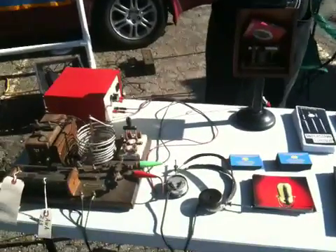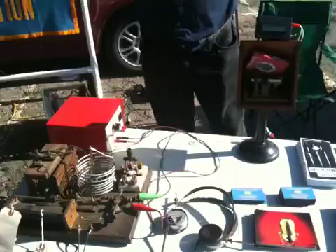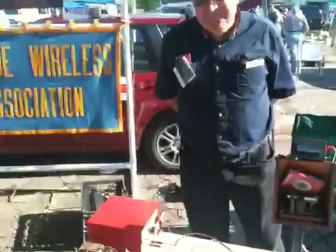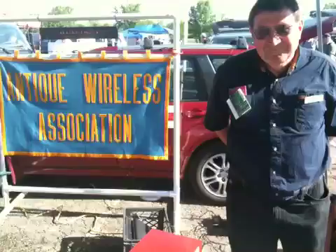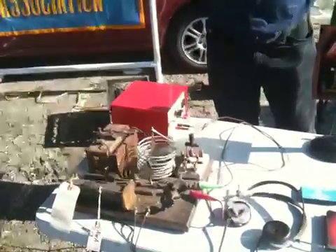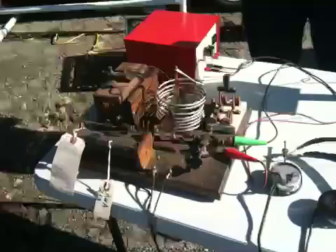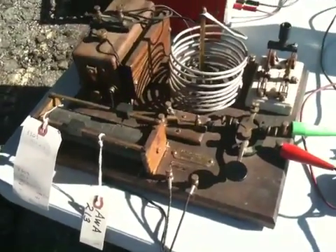Good morning from Day 2 of Hamvention. I am with Joe WB2G and he is here with the Antique Wireless Association, demonstrating an antique wireless setup. That's the transmitter over there? It's actually the transceiver.